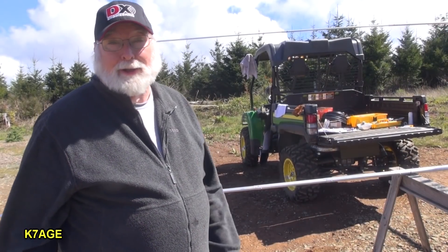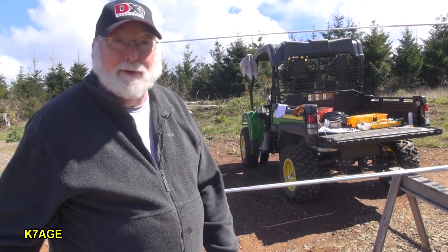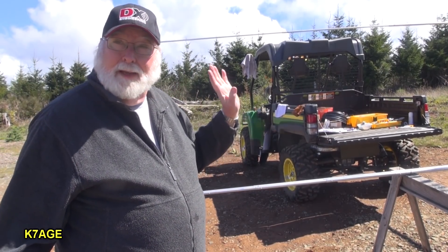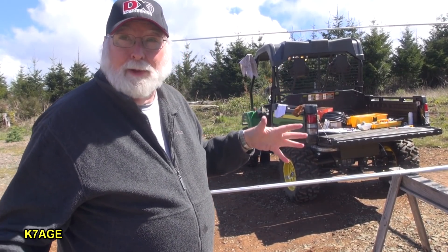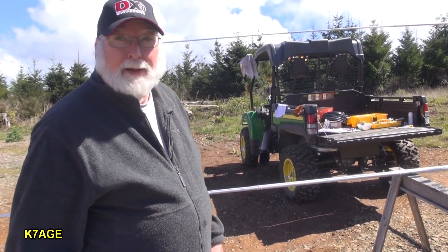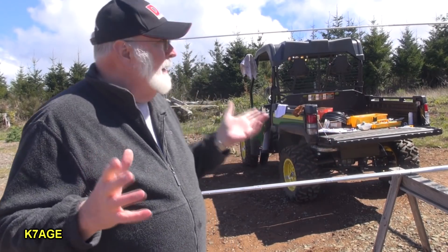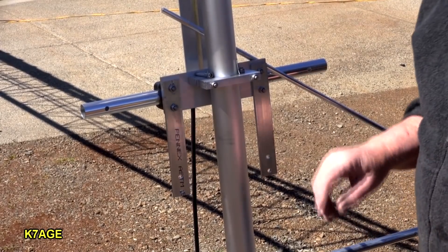Well, it got rained out yesterday. It really started coming down. By the time I got everything packed up and under cover, the sun came back out. The next thing on the list to do is the 20 meter elements. The wind's come up a lot — I don't have a little muff for the lavalier mic. But you've seen me put on the elements, so I'm going to put the 20's on. Then we'll come back and look at the 6 meter.